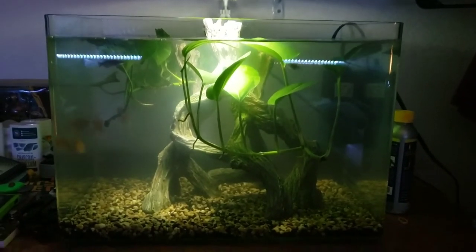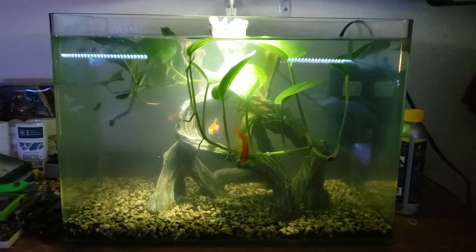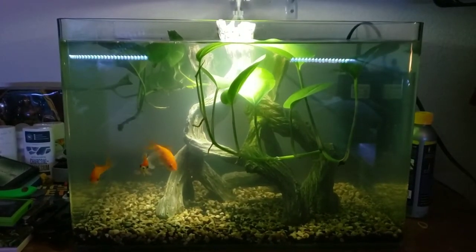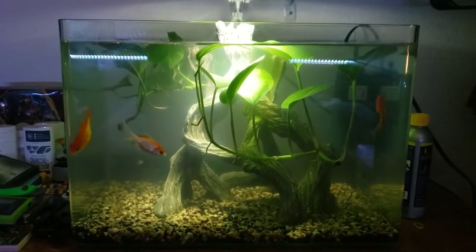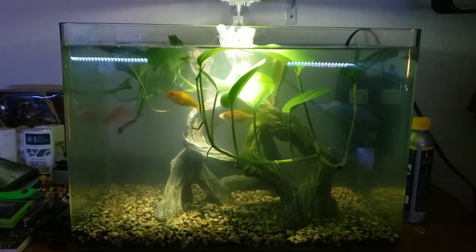The size of the tank is 10 gallons. I'm not really sure what brand it is, but I'll put a link in the description for the exact tank, so if you guys like this one it'll be available to you. The actual number of fish I have in there is seven — three comet goldfish and four zebra danios.